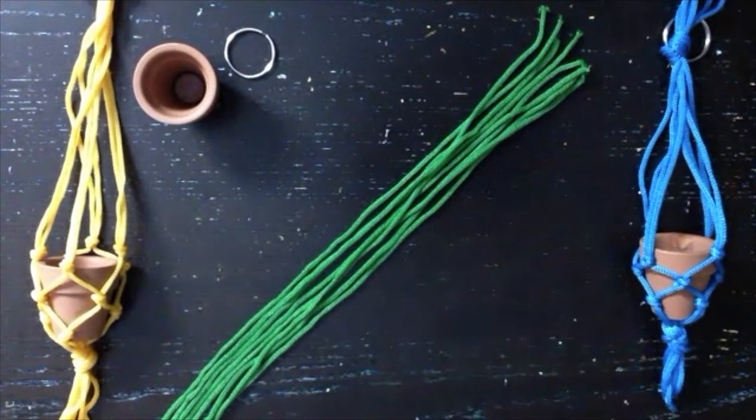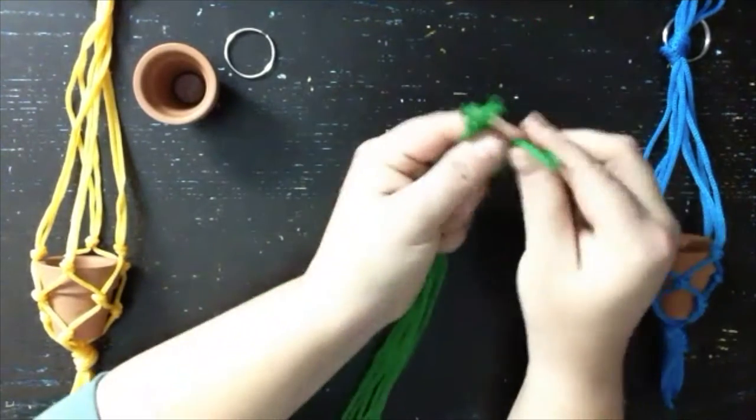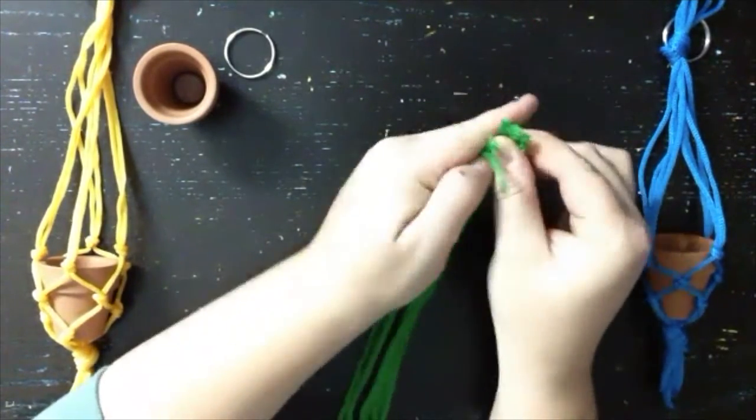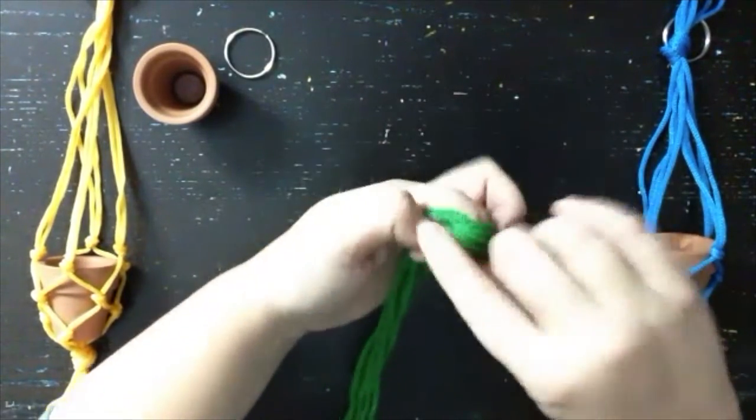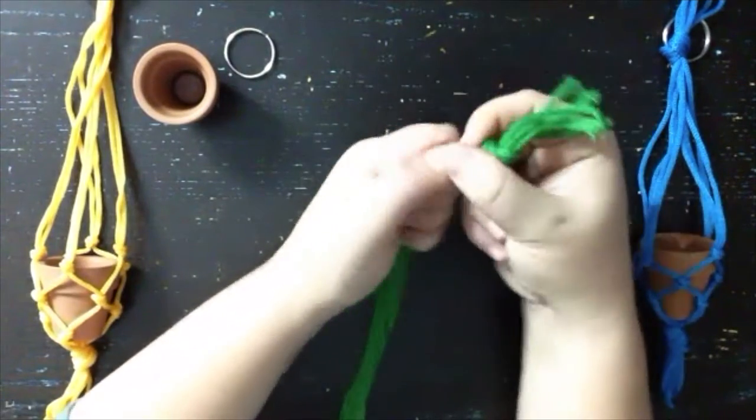The first thing we want to do is gather all eight strands together and tie a knot. We want to leave about three inches at the end to create a tassel. Then we're going to tape that knot down onto the table.